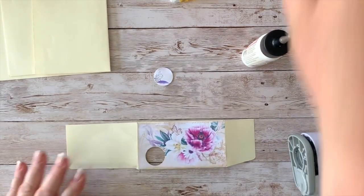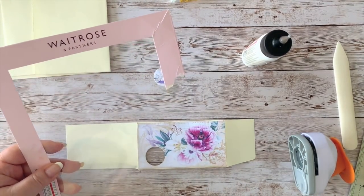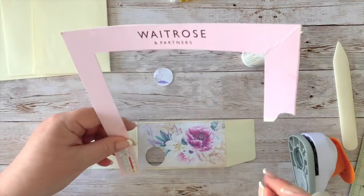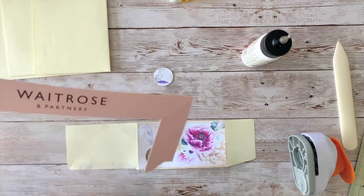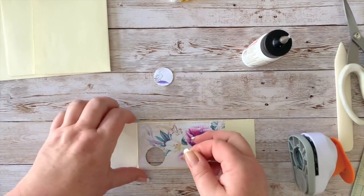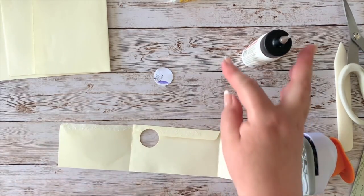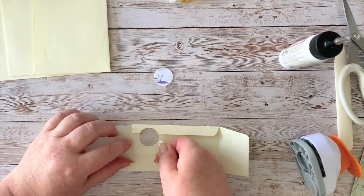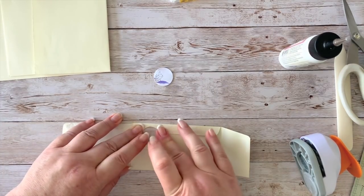I'm going to put a little bit of distress ink, just dabbing it very lightly around the hole. Now I'm taking that birthday cake box acetate and cutting a little square from the corner. I want to stick this onto the back of the hole so that it helps — it won't stick to the little card I'll eventually put in there.